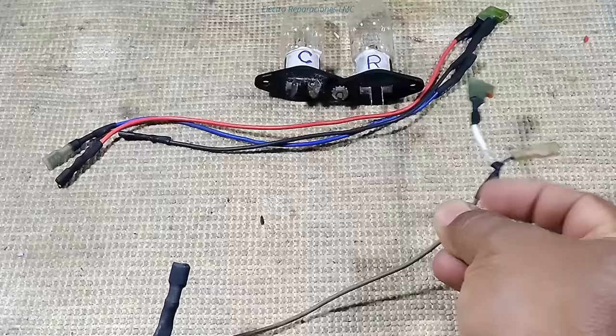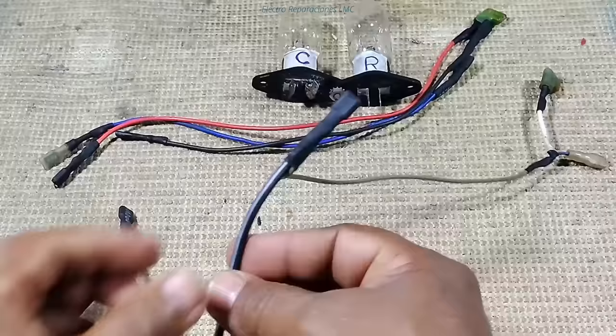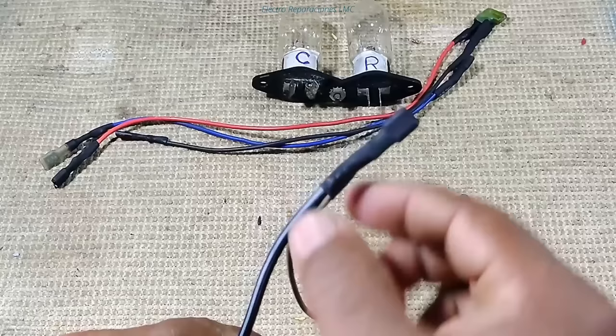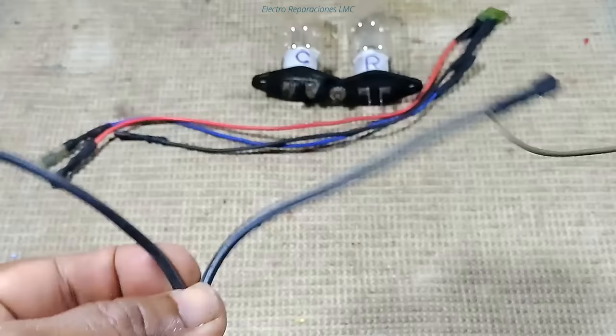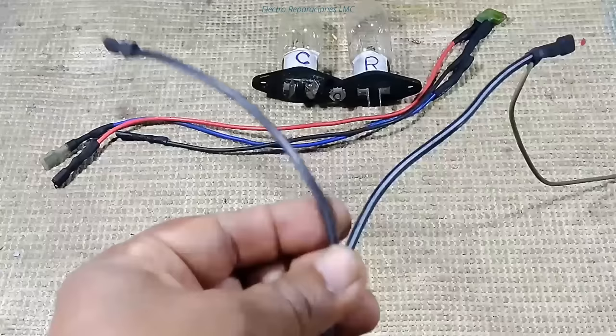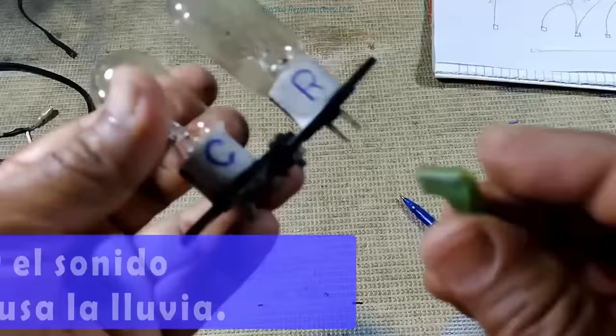Esta derivación se va a unir a un conductor de un cable de alimentación de dos cables. A uno de esos cables le vamos a conectar la ramificación que hicimos hace un momento. Aquí viene la ramificación al conductor del cable de alimentación, se unen entrelazados y se le pone también un conector bastón. Al otro conductor de ese cable le vamos a poner otro bastón. De esta manera nos va a quedar nuestro cable de prueba para tarjetas de nevera.